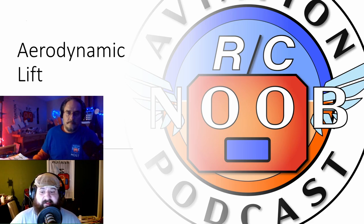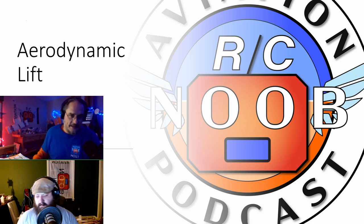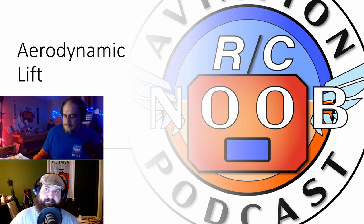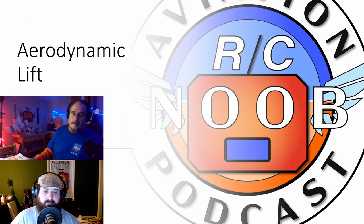Matt, what have you been up to? I've been further developing — we've talked about in past episodes — you and I have been going to Flight Fest together as a podcast and as friends for the last three years now. We make it an endeavor to involve our community and inspire others. Last year we had the RC Noob Wonder, which is in the background here. I've got two different versions of it — a micro and a regular — and we made a giant one.